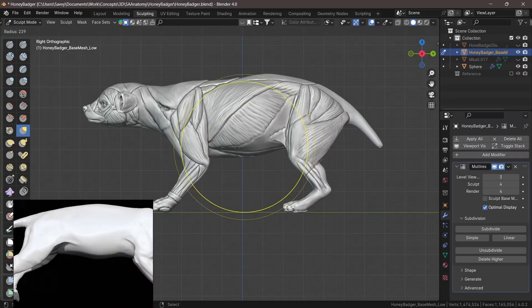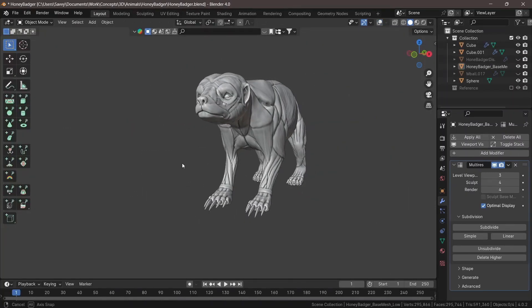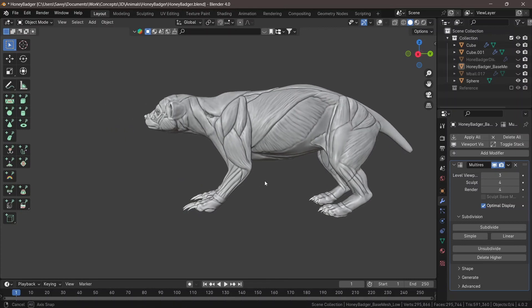With the face, feet, claws, and everything complete, the mesh is totally done. I hope you enjoyed this video, learned something from it, and I'll see you in the next one.